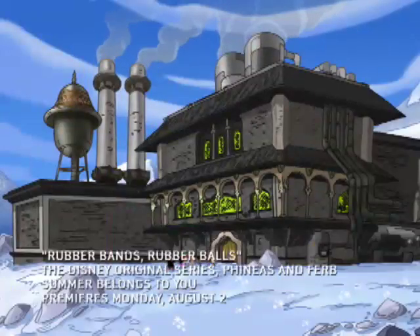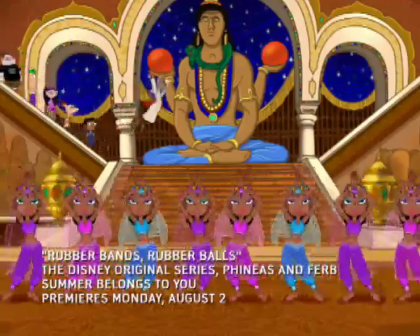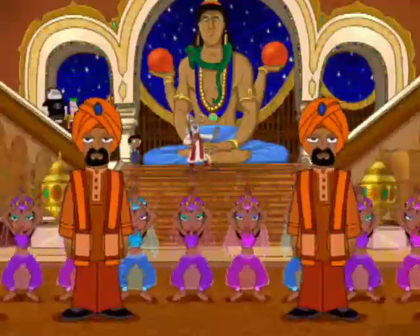And now, Disney XD presents Phineas and Ferb. Rubber bands, rubber balls, made with super special density. Rubber bands, rubber balls, they can bounce with such intensity.